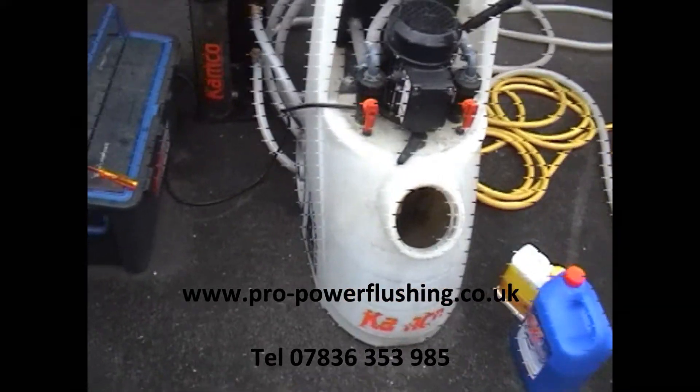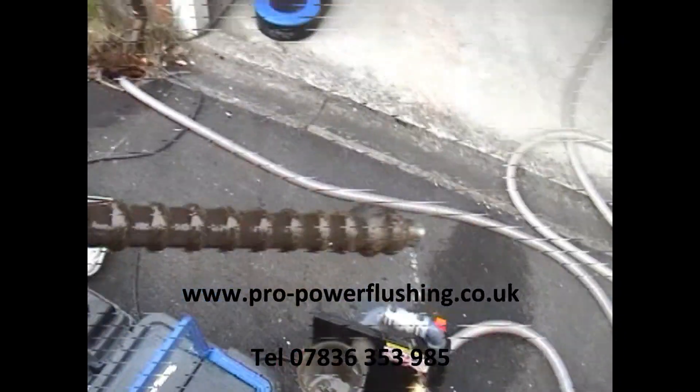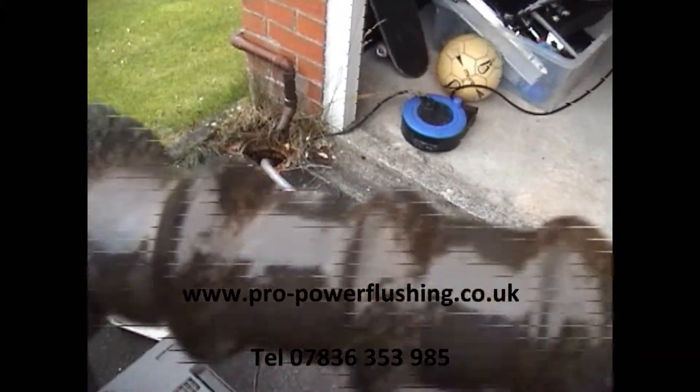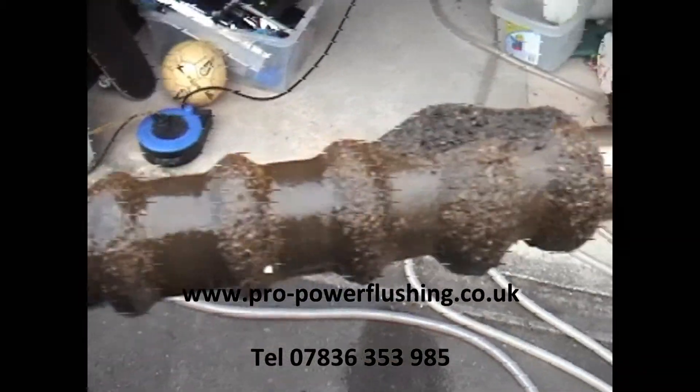This power flushing is well on its way now. We've just checked the magnet again and put it on bypass. There's an awful lot of rust in this system, and it's quite surprising because the radiators don't even look too old. But anyway, we are flushing a lot of rust out of this system.